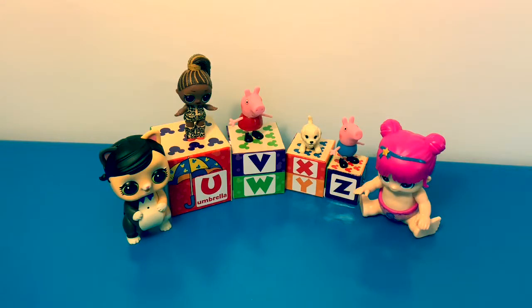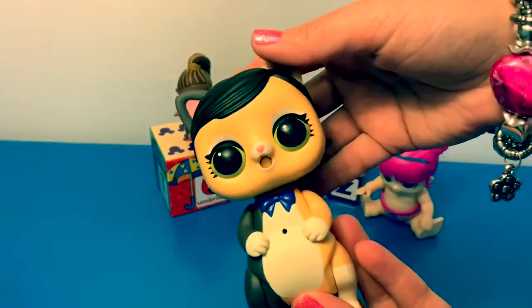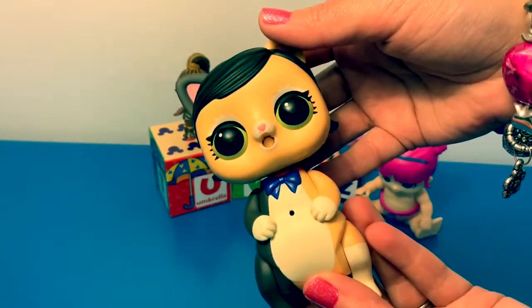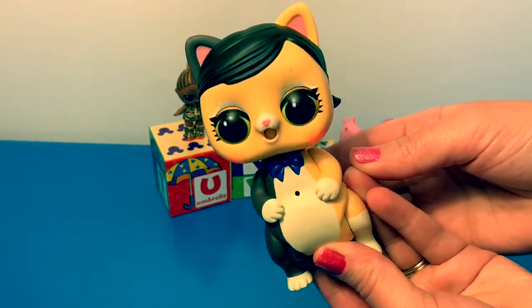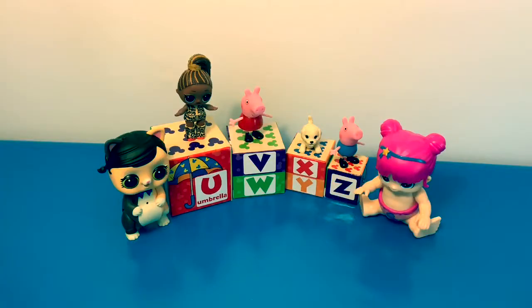Hello friends, hola amigos, and welcome to Fun Toys Mundo. Today we're gonna learn more of the Spanish alphabet — letters U through Z in Spanish.